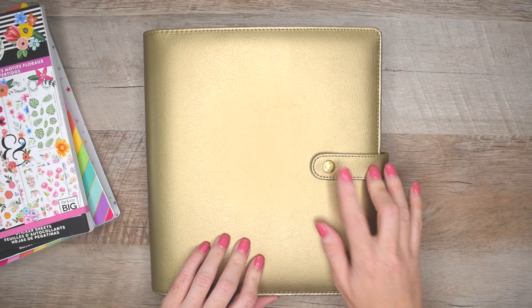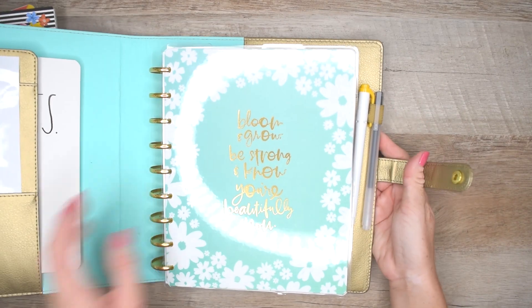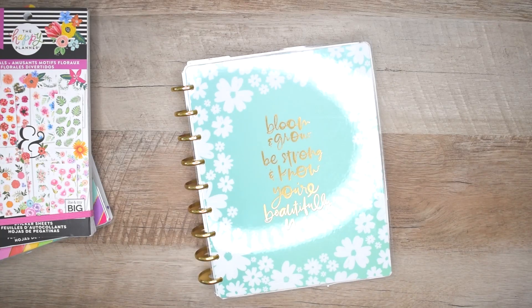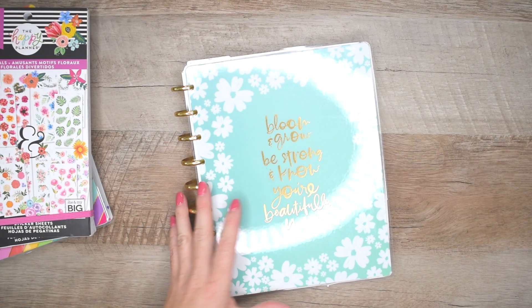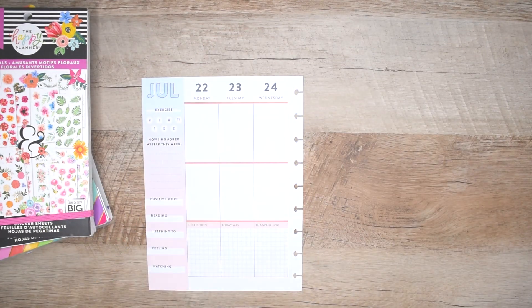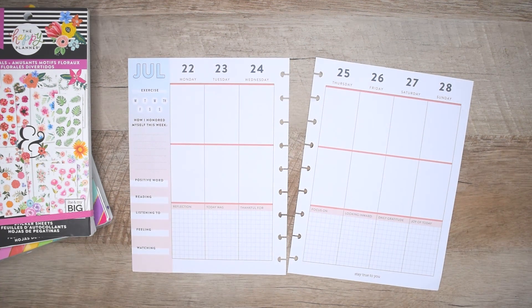Hello, welcome to Eat Pray Plan. I'm Rebecca. I am so happy you're joining me for this plan with me video. We're gonna be planning in my wellness planner, and I love using a wellness planner. I've been using one since last year and it has completely changed my life.